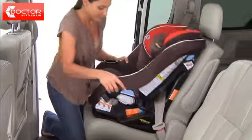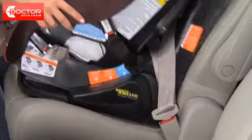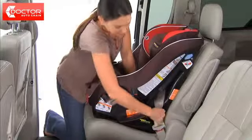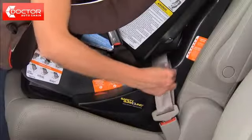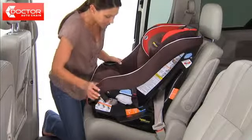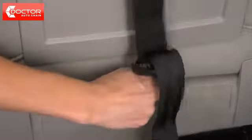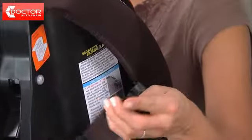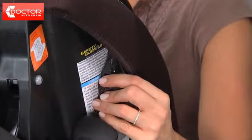To check for secure installation, hold the seat and pull front to back and left to right at the belt path. The car seat should not move more than one inch side to side or forward. If it does, continue to tighten and retest until the movement is less than one inch. Attach the tether hook located at the top of the car seat onto your vehicle's anchor point and tighten the tether belt to remove any slack. If your vehicle does not have the top tether anchor, the car seat's top tether hook should be stored.